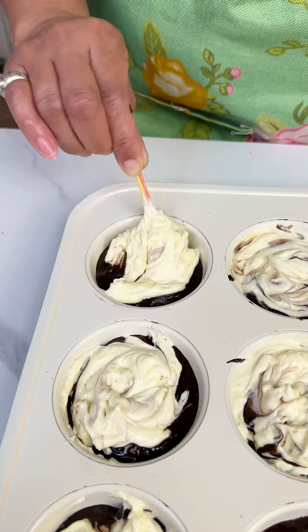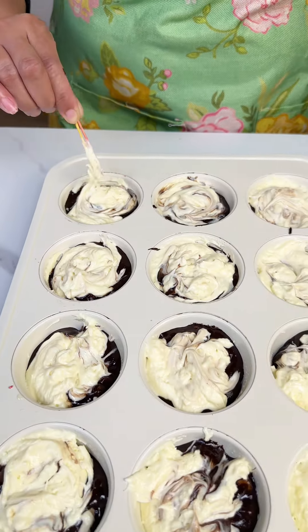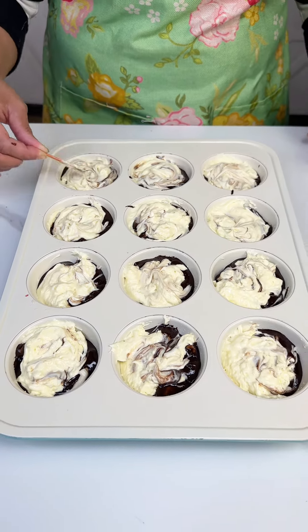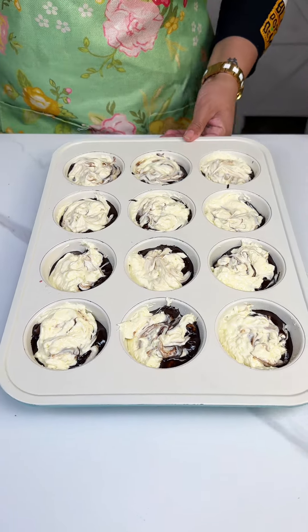We got our last one here. You want your oven preheated to 350, and we're gonna pop these bad boys in for about 35 to 40 minutes. We'll see you guys when we get back.